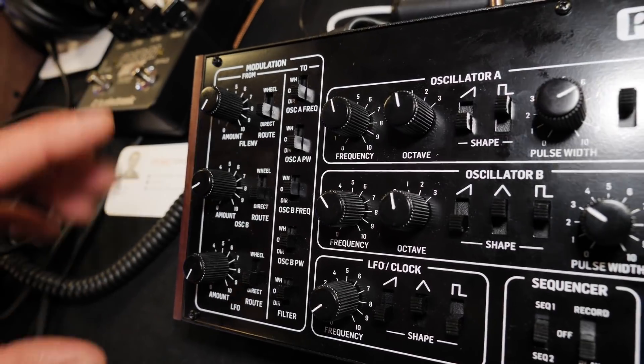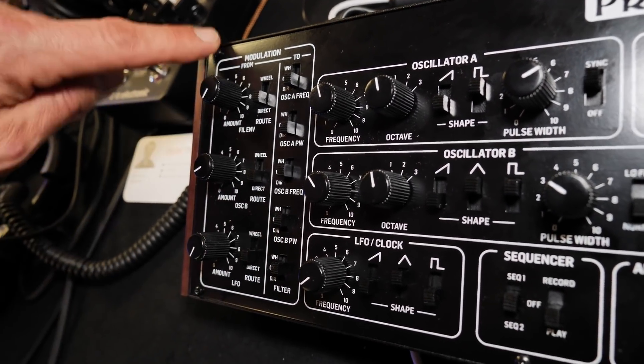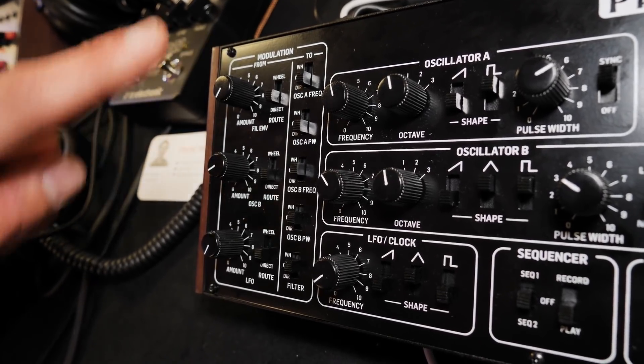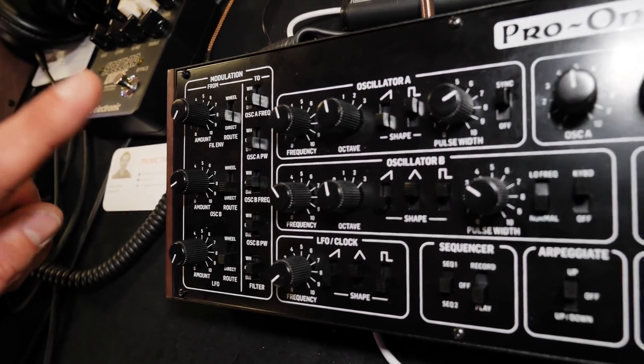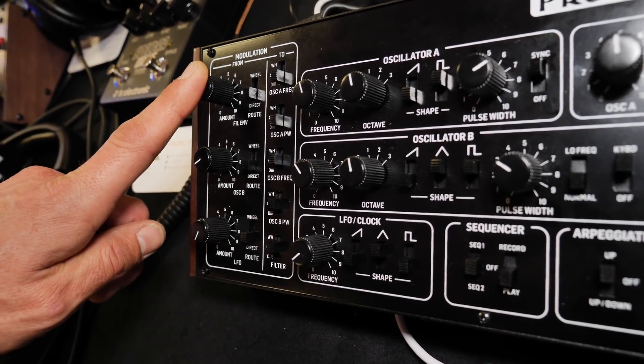The modulation section works a bit special, where you have the destinations and you can simultaneously modulate them either via LFO, via oscillator B frequency, or the filter envelope — which is your modulation throughout.